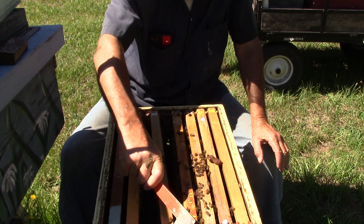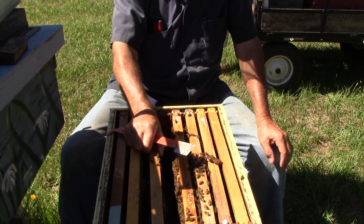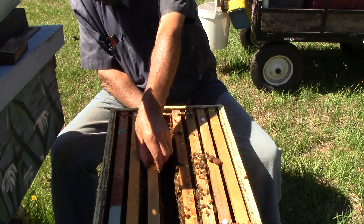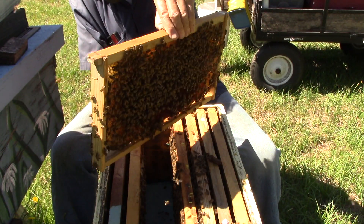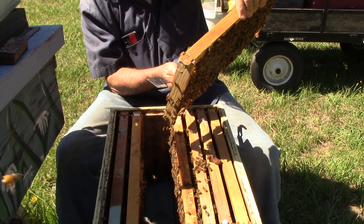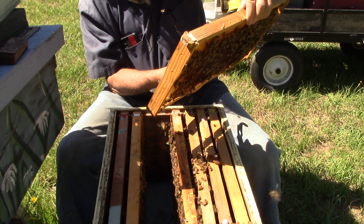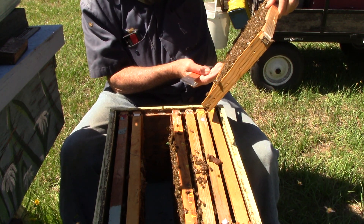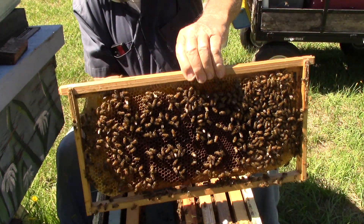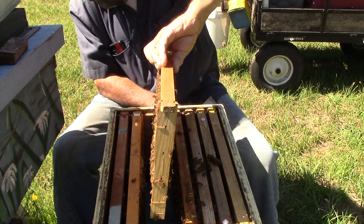What we might be doing — we'll take a queen cell and one or two of these frames with honey and stores on it and put it in another box. This one here has nectar.